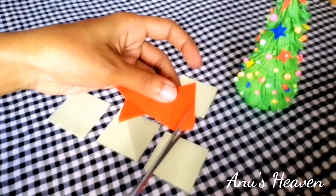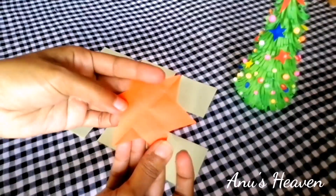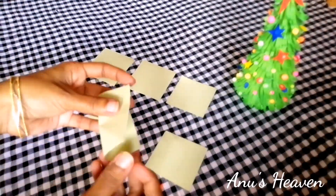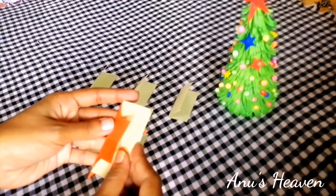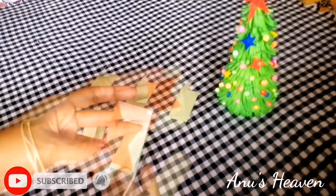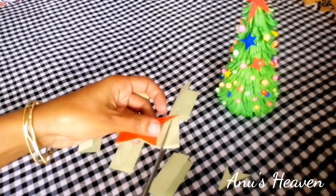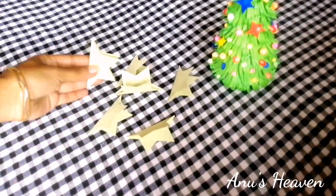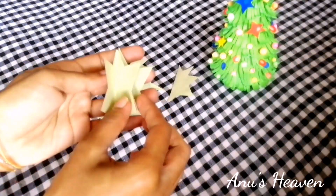Now we have to cut a star on our paper. Now I'm going to cut the papers here. I'll cut all the papers in this way — I'll cut the paper in this way.